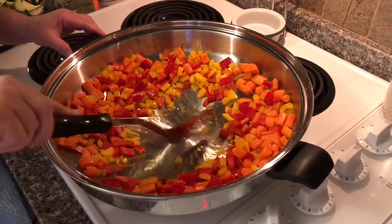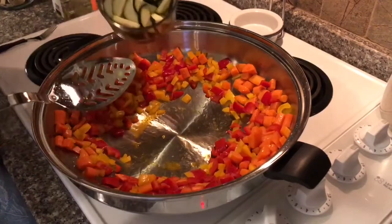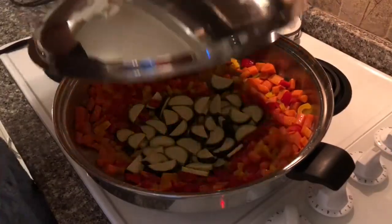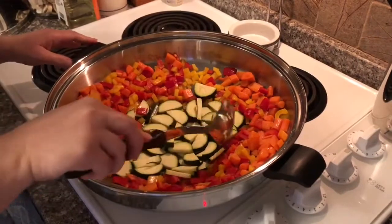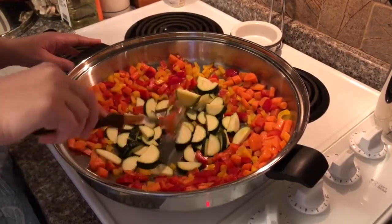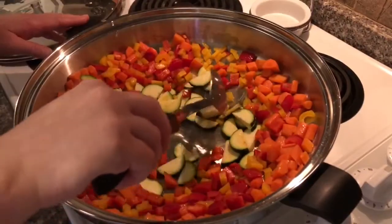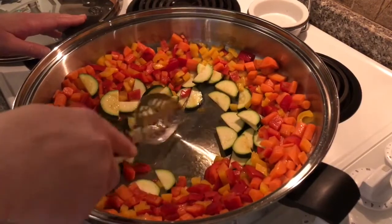Now let's get this wok ready for our zucchini. See how we can push the vegetables all the way to the edge and there's still plenty of room in the center. By putting the vegetables up on the edge, they're going to stay warm but the hottest part of the wok stays ready for cooking the next vegetable. This smells delicious — cooking nicely. I like a little bit of a crunch with my zucchini, so I'm going to put it to the side and get ready for mushrooms and onions.